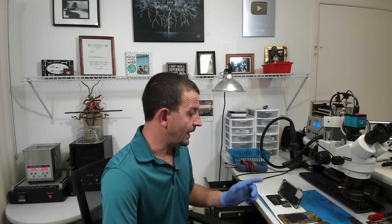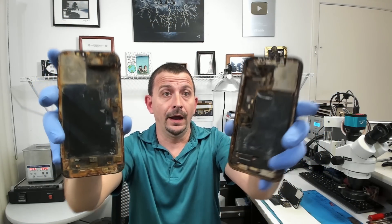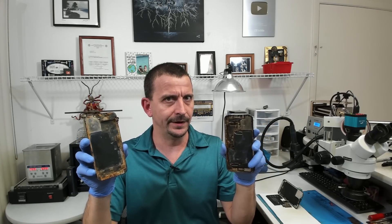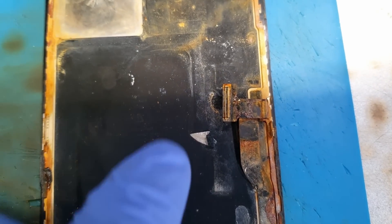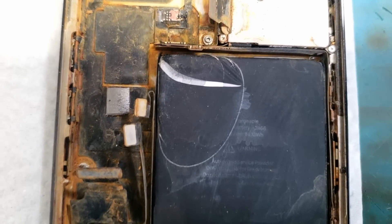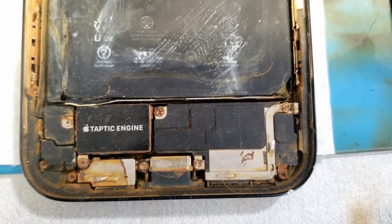Hey everybody, Jason here. I just got done recovering data off of a phone and the carnage here is just a little bit too good not to share. Look at the inside of this iPhone — I don't know the backstory, but I'm gonna guess it spent some time underwater. This is by far some of the worst corrosion I have ever seen inside a phone. Every millimeter of the inside has had some sort of liquid damage; all of the connectors are just fully corroded.